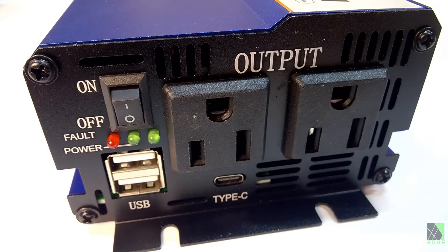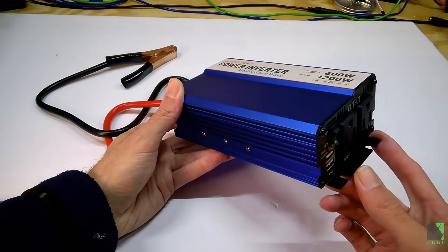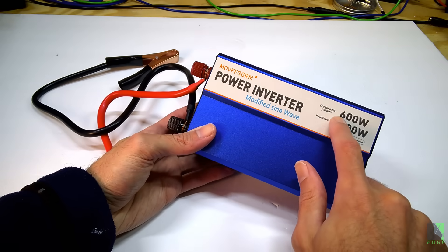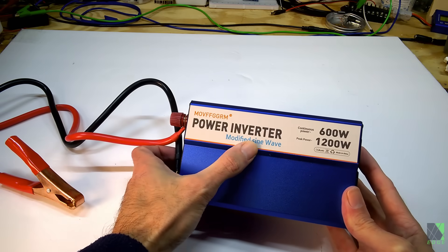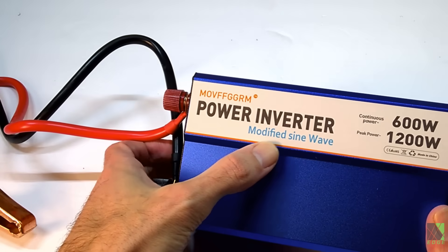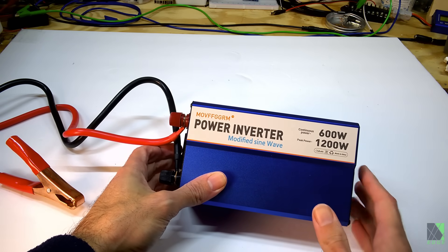On the other hand, buying a cheap square wave inverter may not be the best plan for a prep because this thing may not last. So I'm going to test it and see what it can actually do. I don't believe the 1200-watt claim, but I'm hoping for maybe 500 watts. It's not a sine wave inverter — it's a modified square wave inverter. However, calling them a modified sine wave is very popular for marketing reasons.